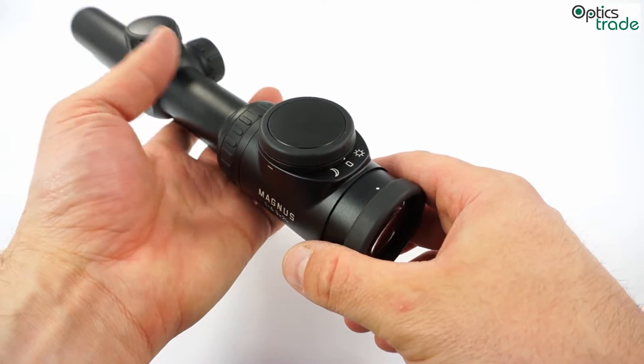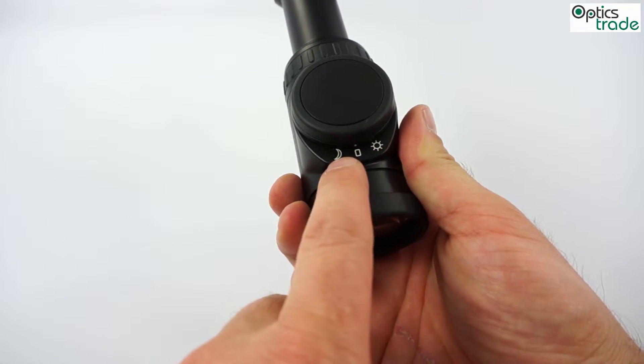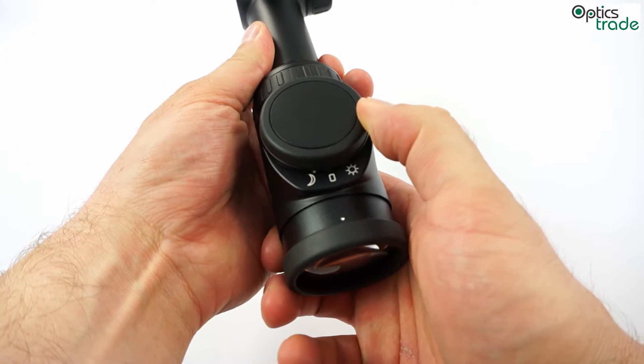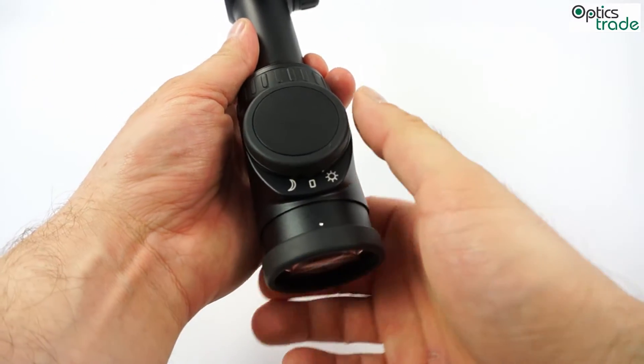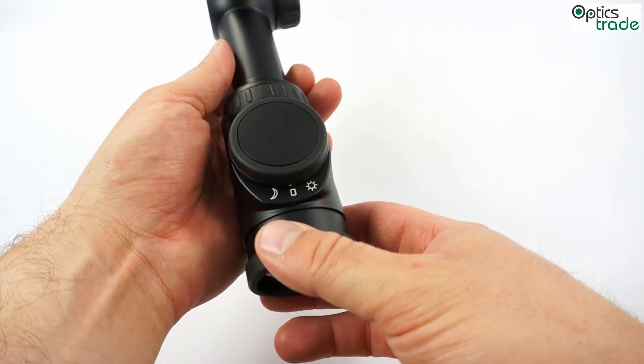The system works like this: it has two preset intensity settings. One is for low light, and the other side is for daytime — for driven hunts or similar situations. In the middle is zero. This system also has a position sensor.